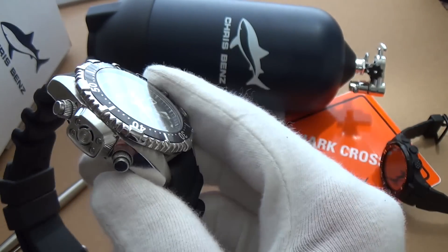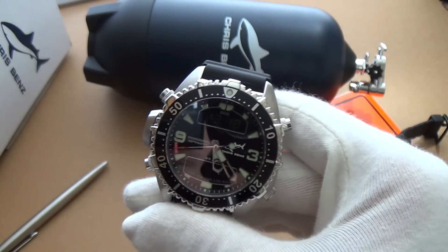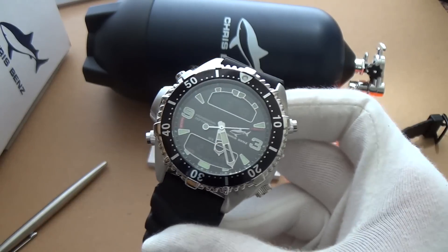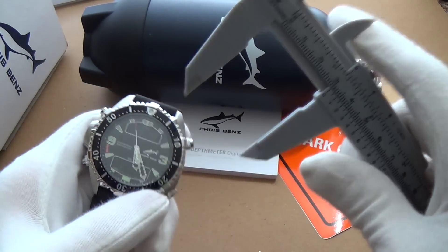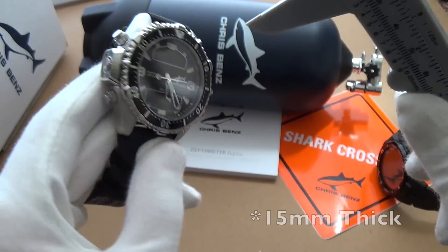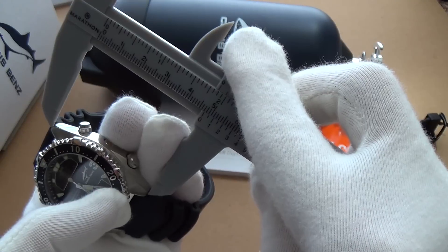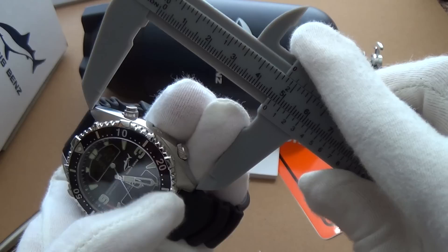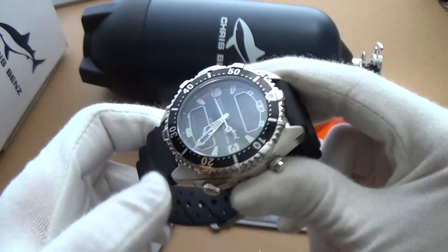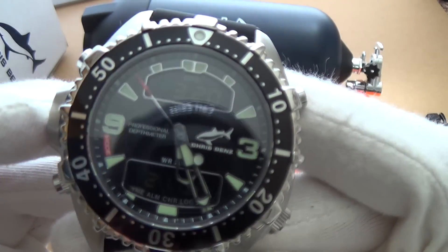It has a screw-down back and a screw-down crown. You can see the main sensor on the side. It has a high quality precise quartz movement — the Citizen CS00 — and the battery lasts for about two years. The case is 41 millimeters in diameter, it's quite a thick watch because of the sensor, with a 20 millimeter lug width. From lug to lug it's about 47 millimeters, so quite a big watch — it wears a lot bigger than it actually is.